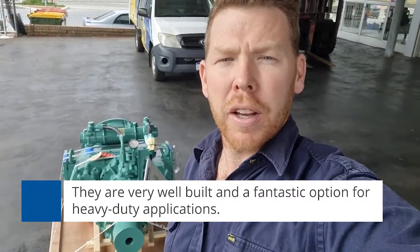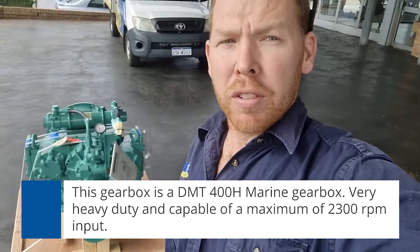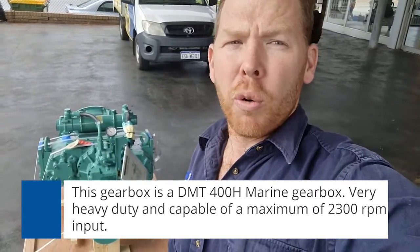The one right behind me here is a DI DMT 400H marine gearbox. This is a very heavy-duty gearbox capable of a maximum of 2300 RPM input, but that is over 1400 horsepower in the lower ratios. Let me show you a few things about what makes the DI gearbox an excellent choice for heavy-duty applications, or even lighter duty applications up to 2300 RPM maximum.